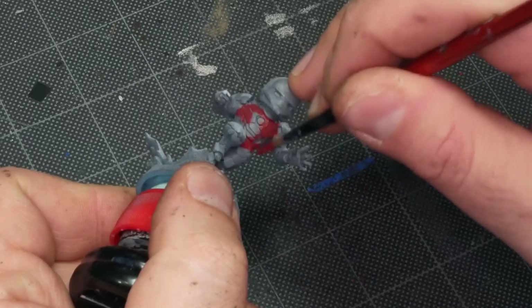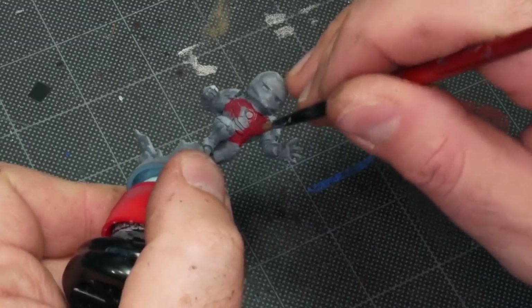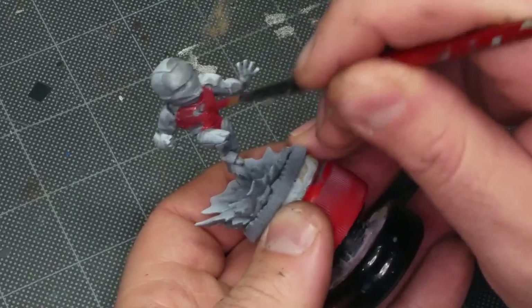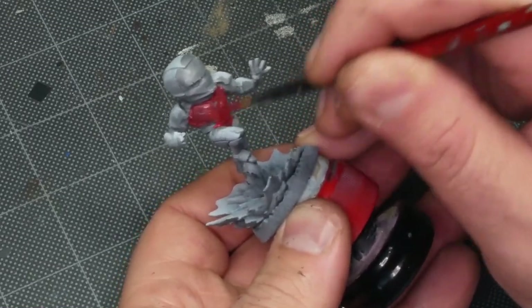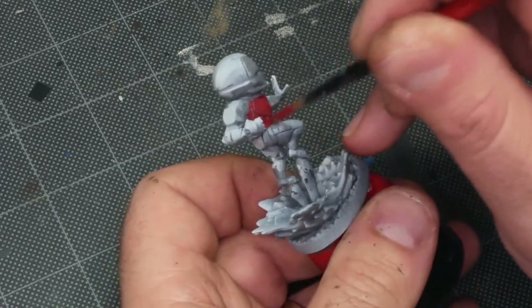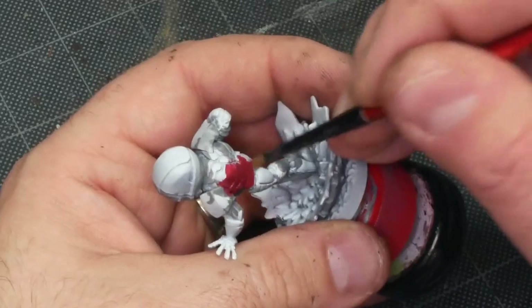Now I'm getting started with a base coat of P3 Amethyst Rose, going on almost all of the armor. I'm trying to avoid the parts that should be gold and blue, but when I'm doing my first base coat I like to give myself permission to be a little bit sloppy — it just makes things faster. It's one of those situations where it's easier to fix a mistake than it is to avoid making it.